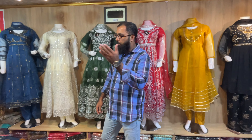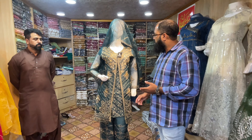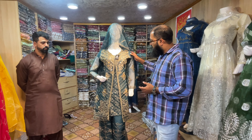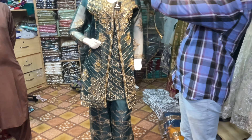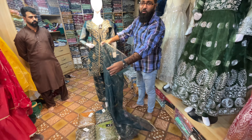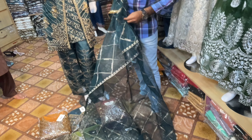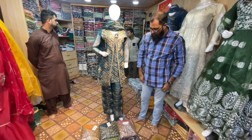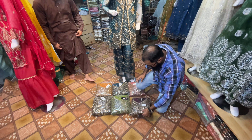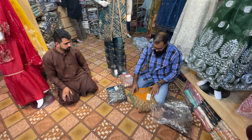Now we will be going to our new design. Our new design — we can show it. We can show the color. Look here and see it.